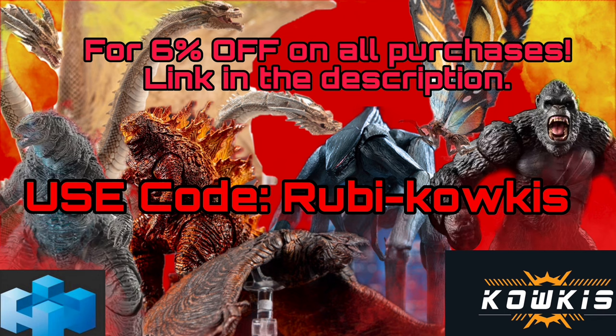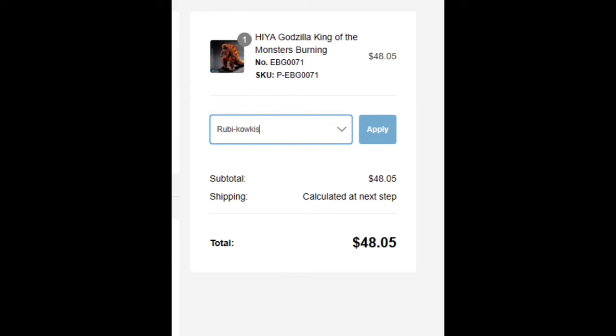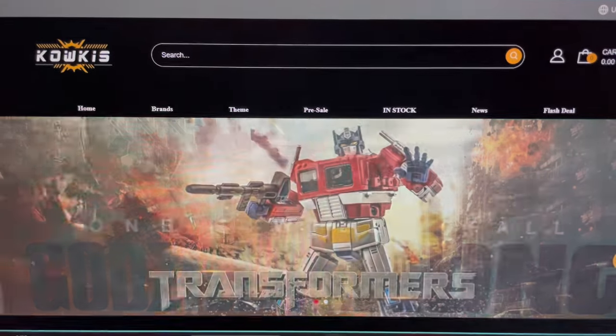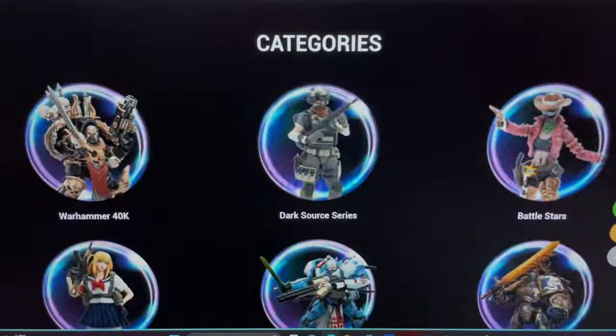Link in the description down below. This also means you don't have to wait for those long releases from the US — you can get everything much faster, at exactly the same time that Haya Toys releases their figures. So what are you waiting for? Use the link in the description, apply the code to get everything much cheaper. It's highly recommended. Thank you for watching the video.